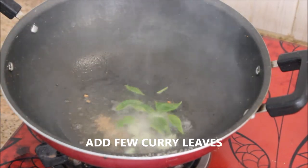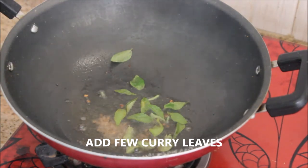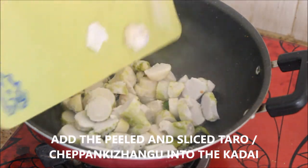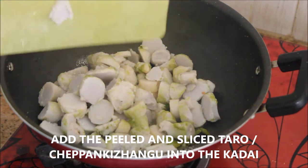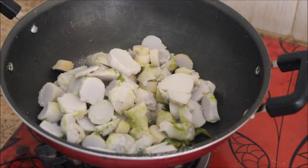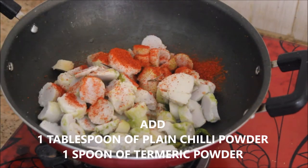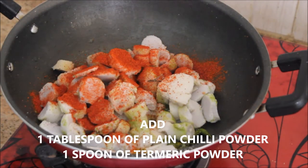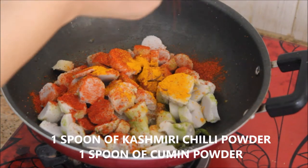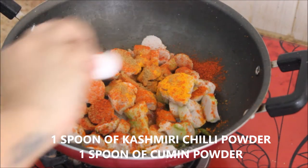Now I'm going to add a few curry leaves, followed by the peeled and sliced taro — chepakalangal — into the kadai. As the taro is 90% cooked, I'm going to add the powder masalas: starting with 1 tablespoon of plain chili powder, 1 spoon of turmeric powder, and then 1 spoon of Kashmiri chili powder for color as well as taste.